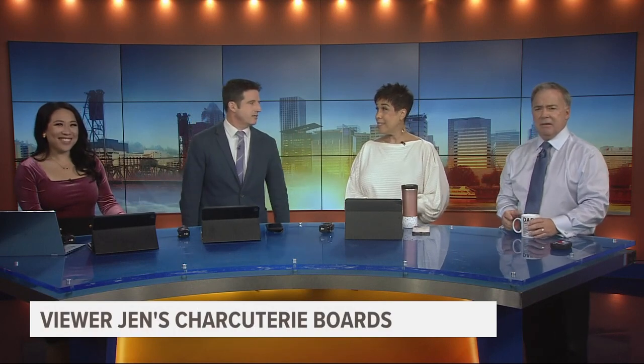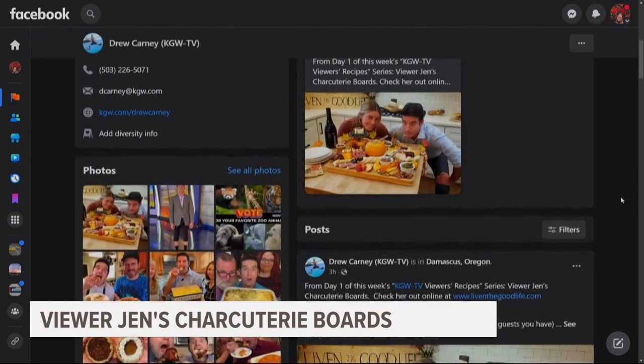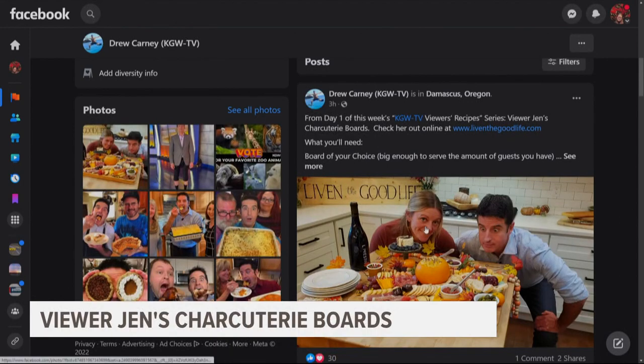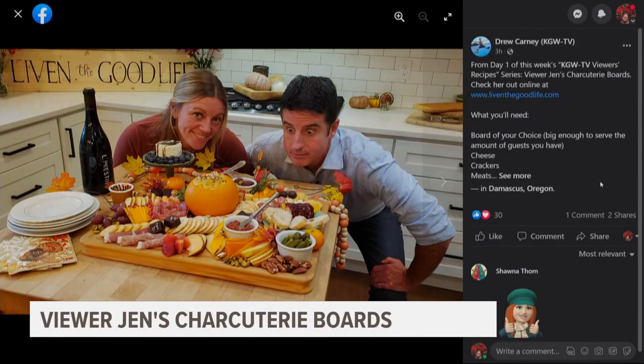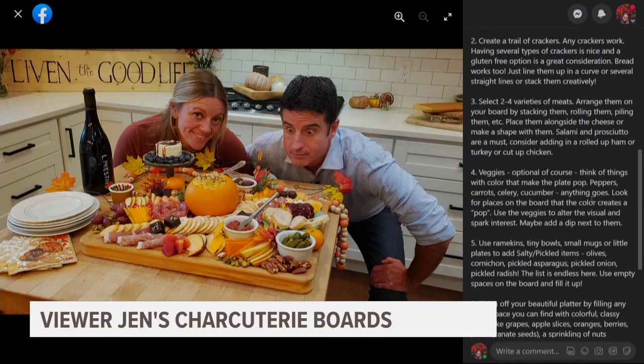We were kind of stopping her now and then to film certain things, but really well done. And here's the best news — she's bringing one of those boards into the studio next hour. So we will eat the feast and we'll have more details on how to make it. Right now you can check out my Facebook page — Rod pinned to the top of that page the complete how-to provided by viewer Jen. Her recipe is right tagged along with that post.